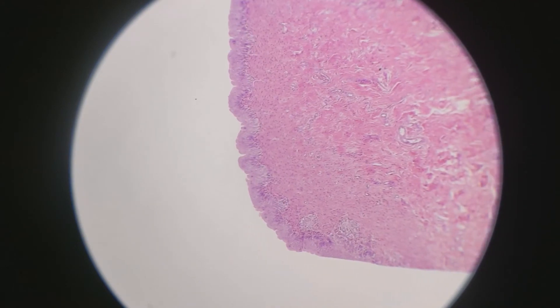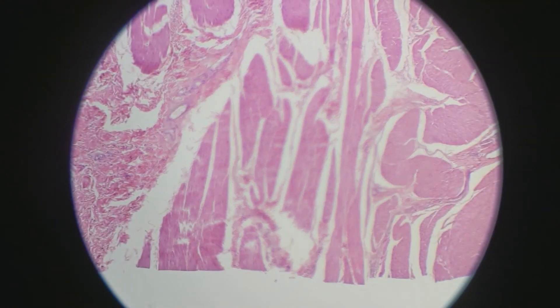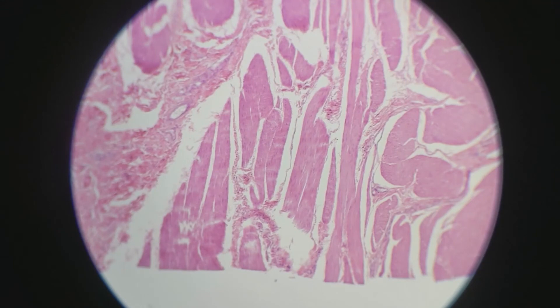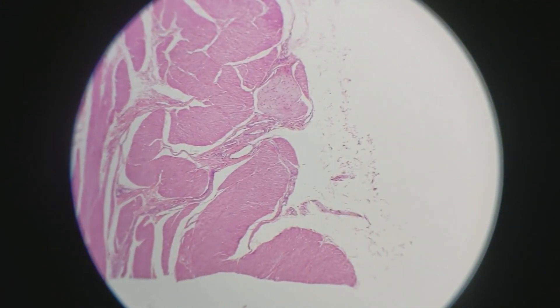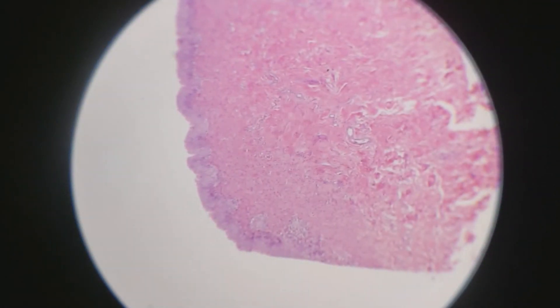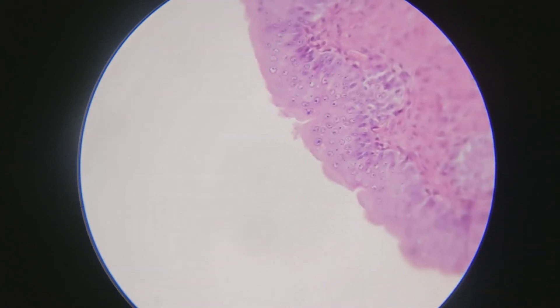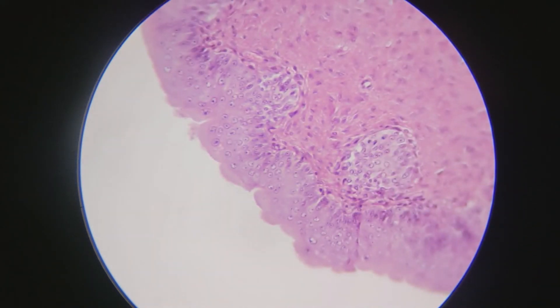Underneath the epithelium is the lamina propria. As we go downward, we can see the smooth muscle of the detrusor. And then at the very bottom, there's that thin little bit of adventitia. Now you can see much more clearly the transitional epithelium and that there's multiple layers of cells with a bubbly top.